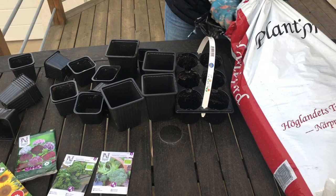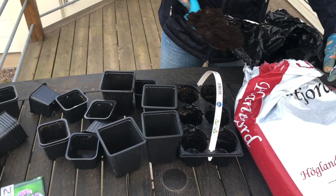Idag hade jag tänkt att så lite grönkål, broccoli och några solrosor. Så det är vad jag kommer visa vad jag har gjort.